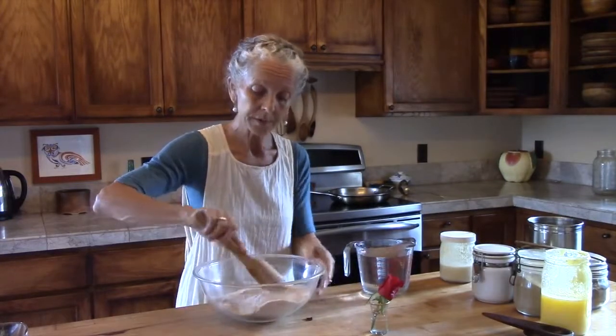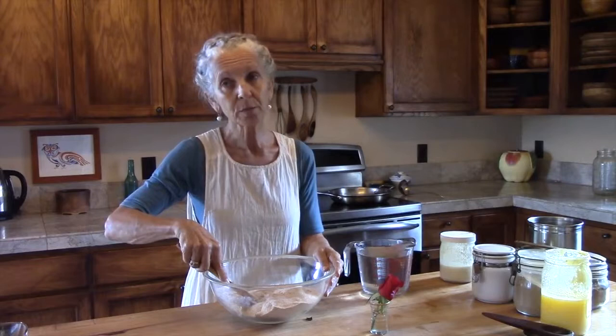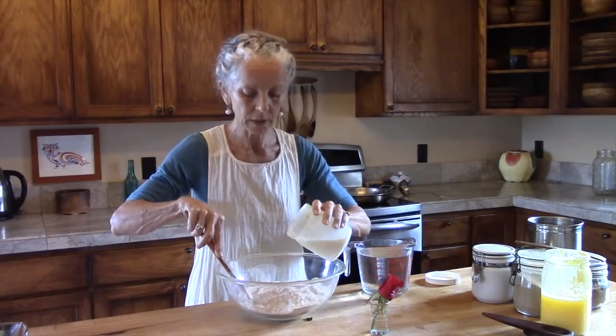Now I'm going to be using water. You could use some herbal tea, and you could also use buttermilk as another option. We have some fresh buttermilk here that is made from a culture that we keep going.